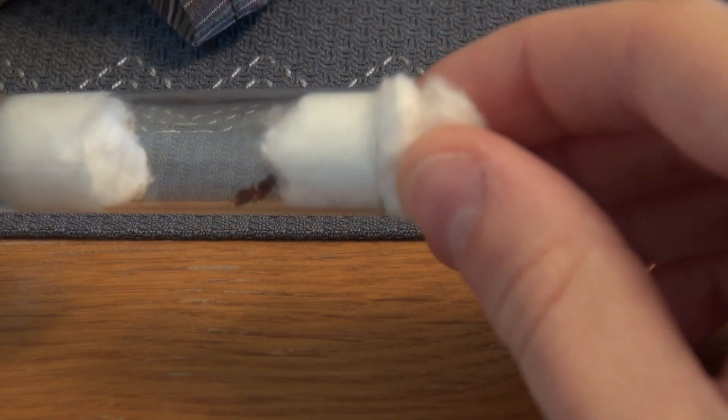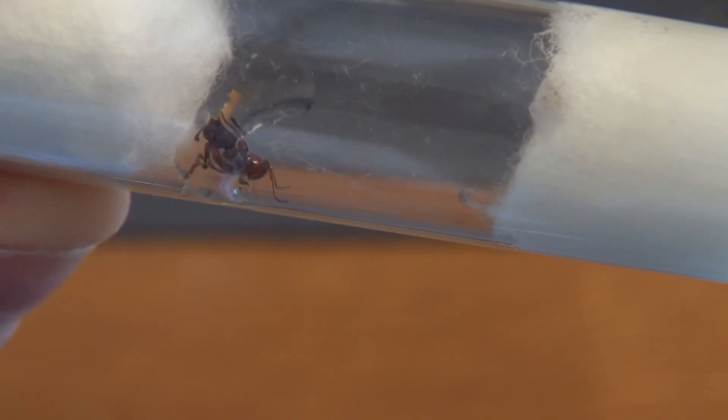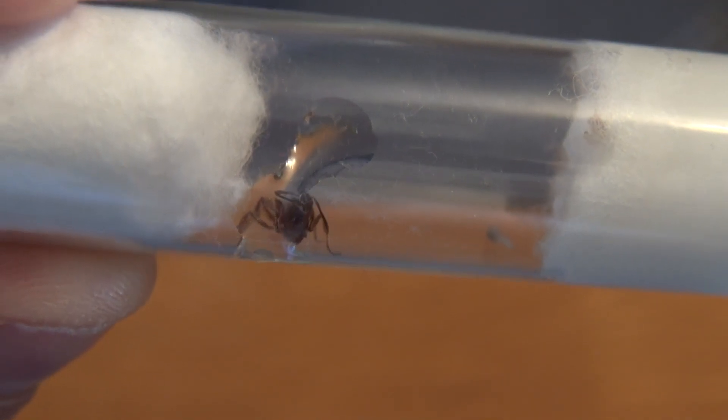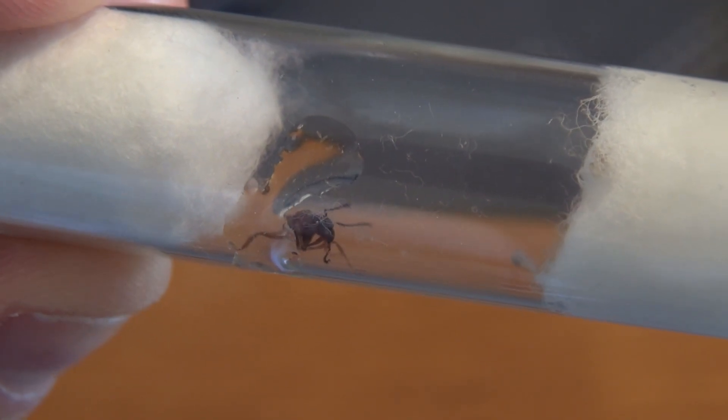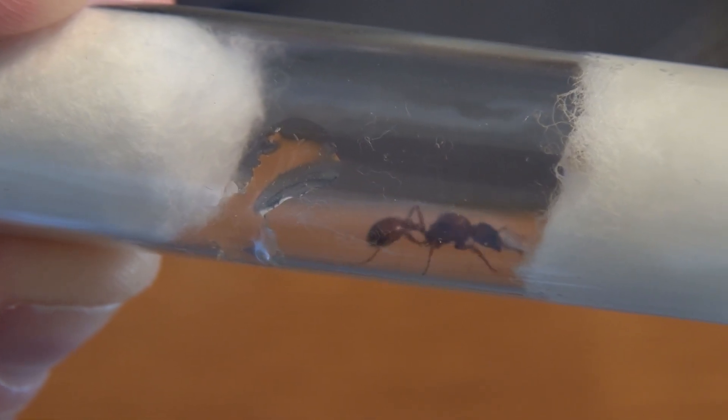It may seem that this is very cruel, but it is not. In nature, the queen burrows into the soil in a small chamber where she starts laying eggs. The queens need little space or freedom of movement during that time.